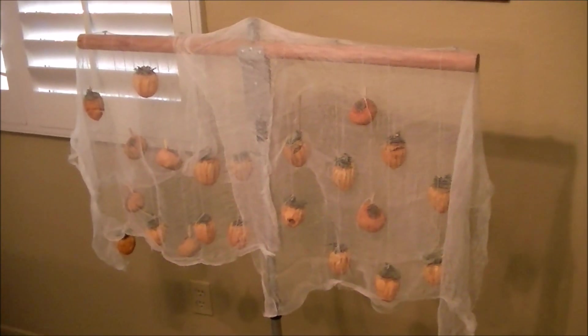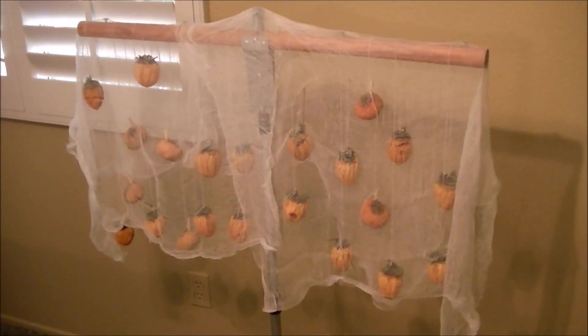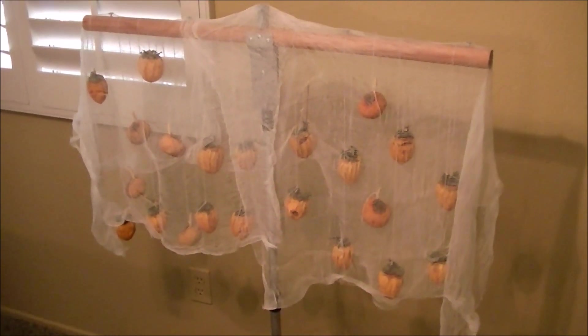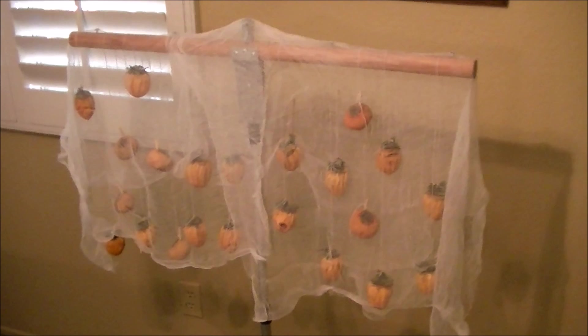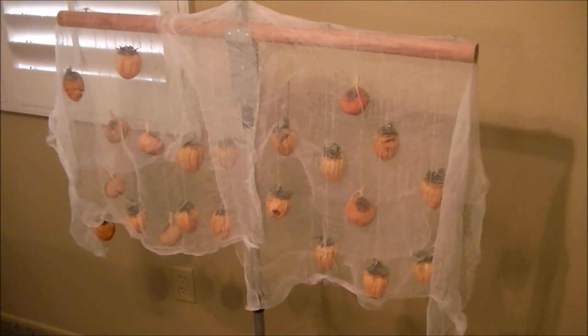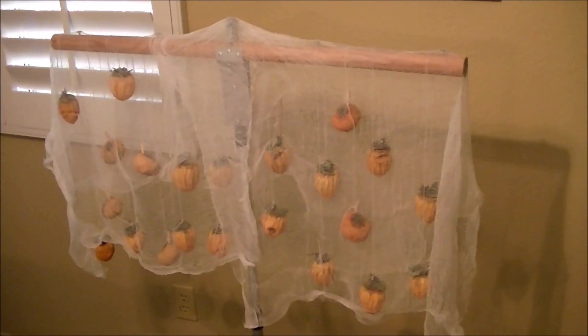Our neighbor has a hachiya persimmon tree and they gave us some to hang and dry. They told us how to do it. I was really excited because I love the way they taste. They gave us a sample of the finished product — dried and compressed properly.